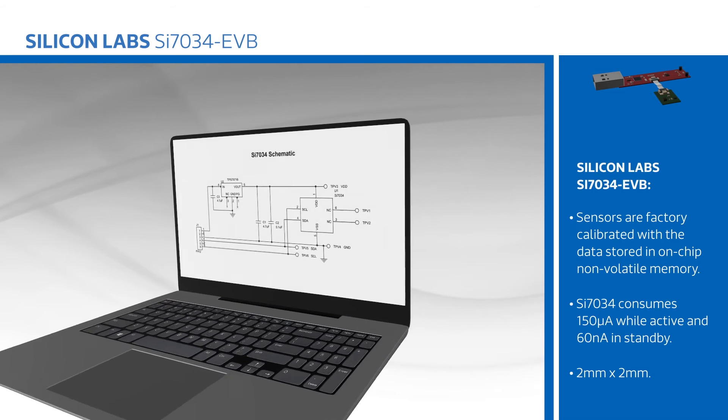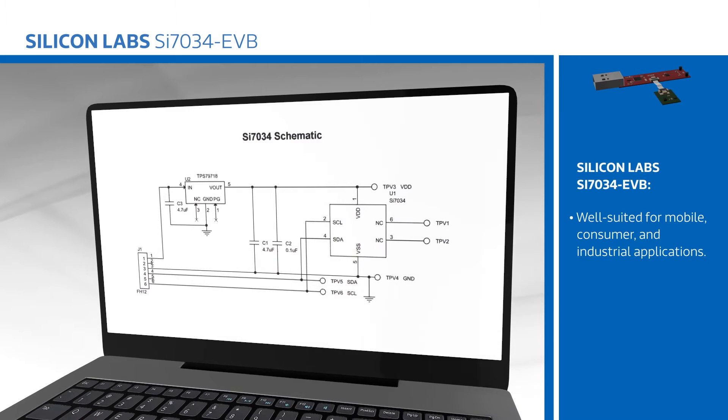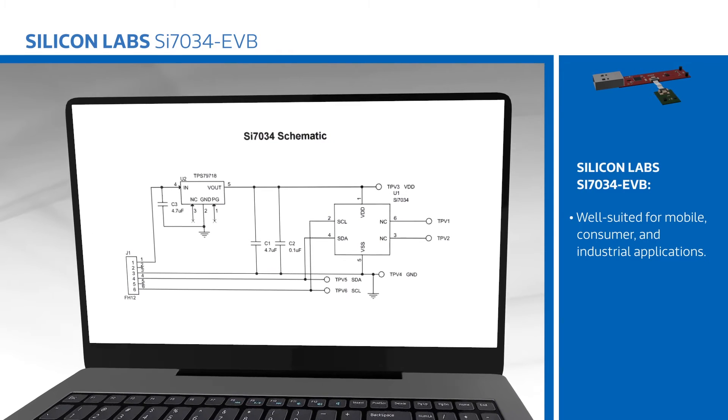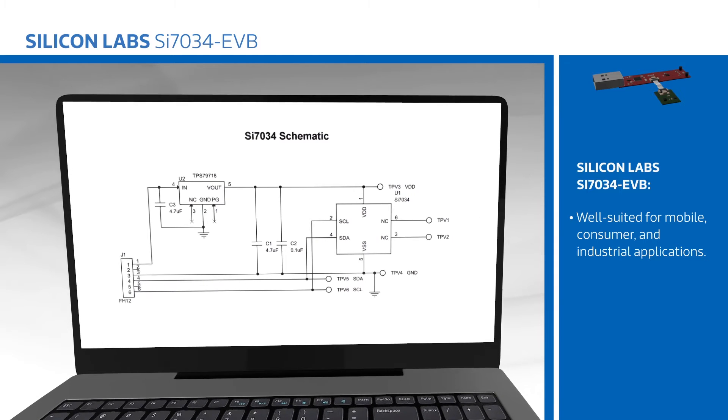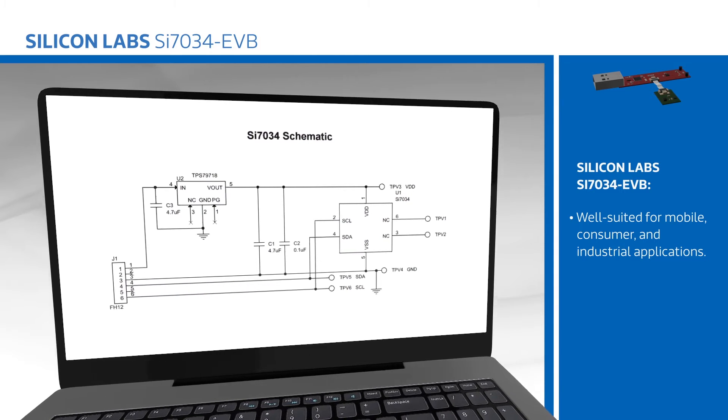Sensors are factory calibrated with the data stored in on-chip non-volatile memory to simplify development and production. The SI7034 consumes 150 µA while active and only 60 nA in standby, and comes in a 2x2 mm package, making it well-suited for mobile, consumer, and industrial applications.